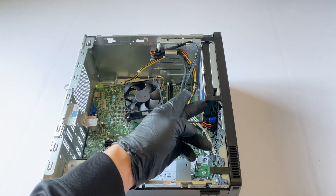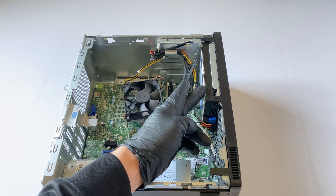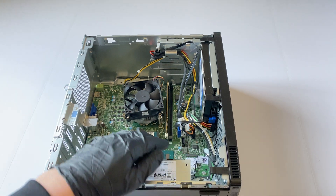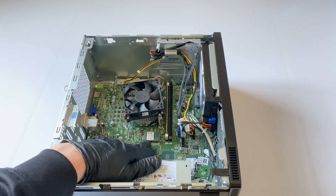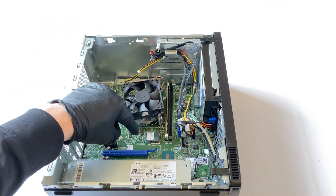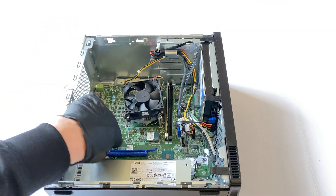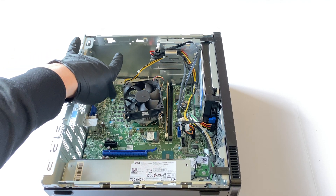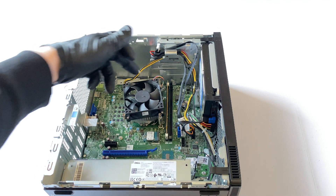It's going to run a lot hotter, especially with the three-and-a-half inch hard drive and the solid state drive installed here. The airflow going this way is going to cool down the SSD and also the VRMs — you see right here, it has no heatsink at all.